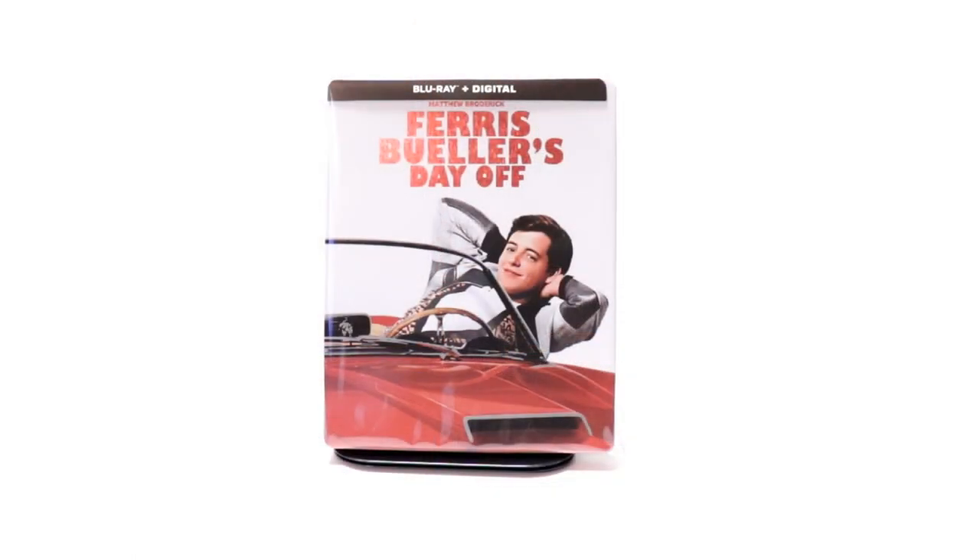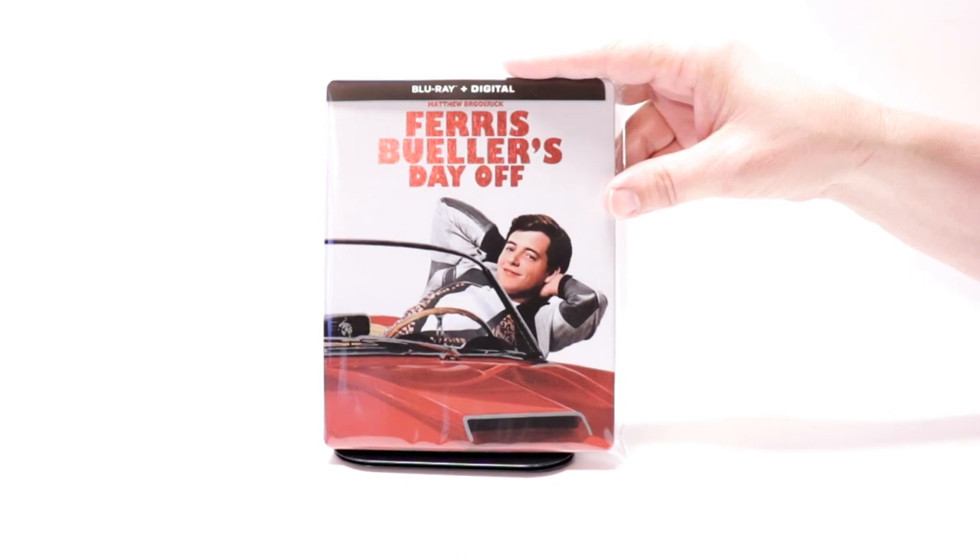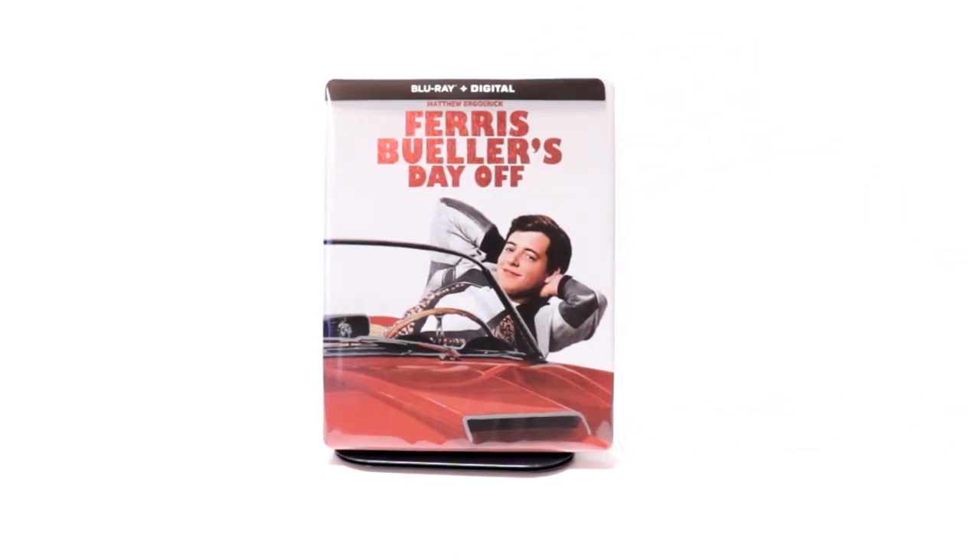I've gone ahead and placed the steelbook inside this protective bag. This bag will help keep the steelbook from getting scuffed up on the shelf up against the other steelbooks. I do have a link below if you'd like to check out where I purchase these bags.